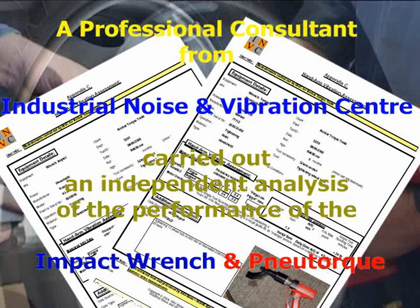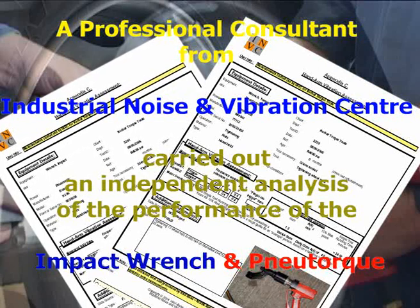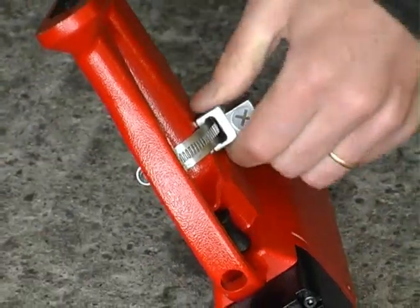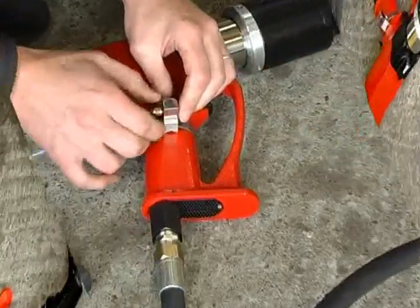The consultant first analyzed the hand-arm vibration according to BS EN ISO 5349. An accelerometer measuring vibration in three orthogonal directions was rigidly attached to the hand of the new torque wrench, as close as possible to the operator's hand.